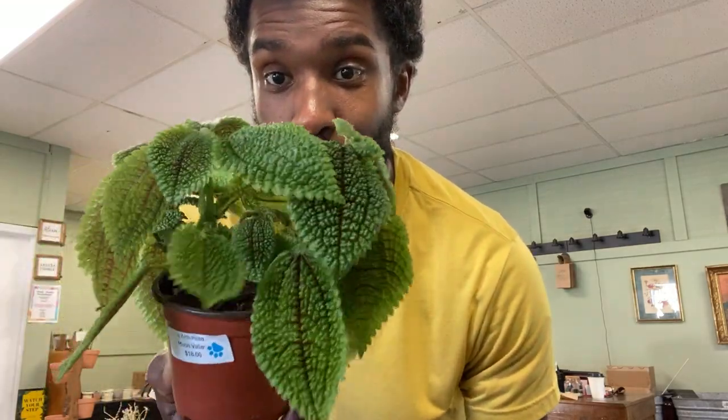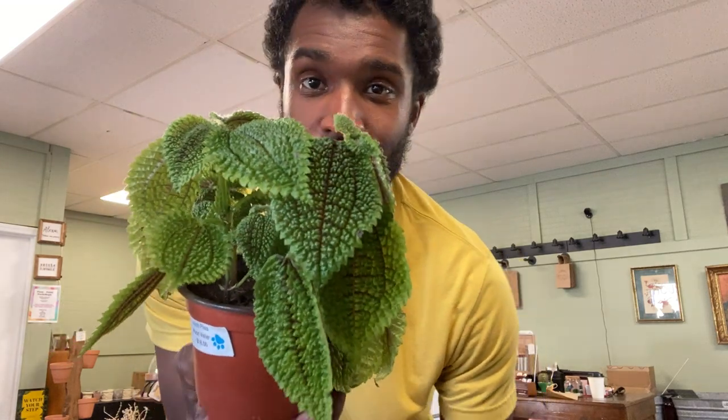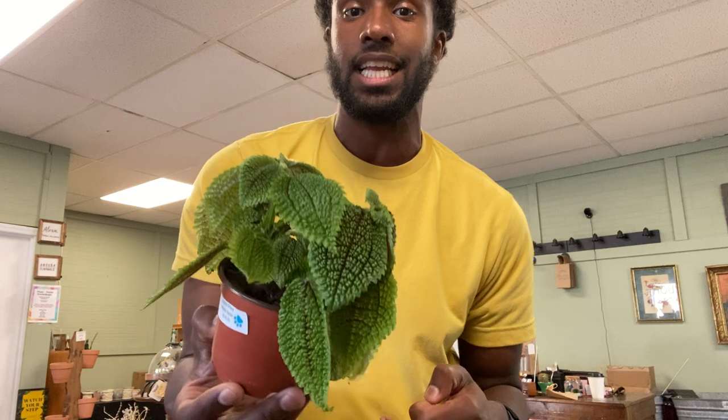Hey guys, Tony here with Dainty Dainty's Houseplants and Adornments. Here we have a Moon Valley Pilea — look at those leaves, very pretty. Now these you want to water when they're about 50 to 75 percent dry. They like medium to bright indirect light, and in terms of humidity, average humidity is fine for these.